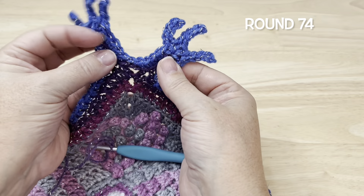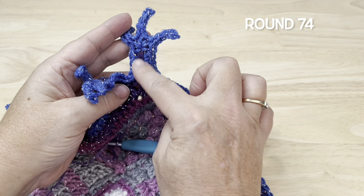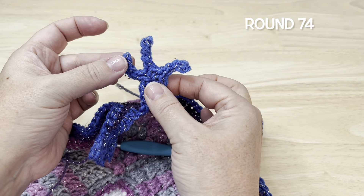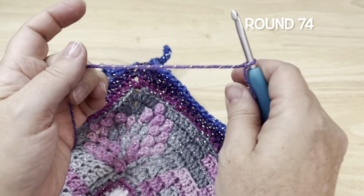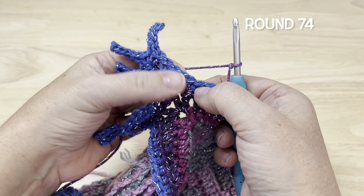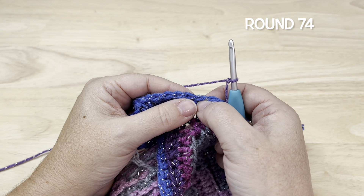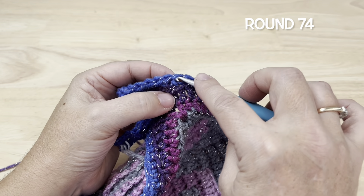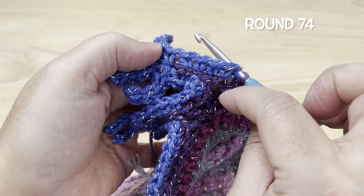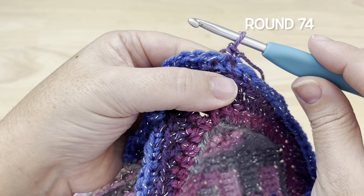Round 74. We're going to be turning these spokes into trees — the larger spoke will be referred to as the trunk and the small spokes will be referred to as the branches. Using color G, we're going to start in the last single crochet before the first corner tree.